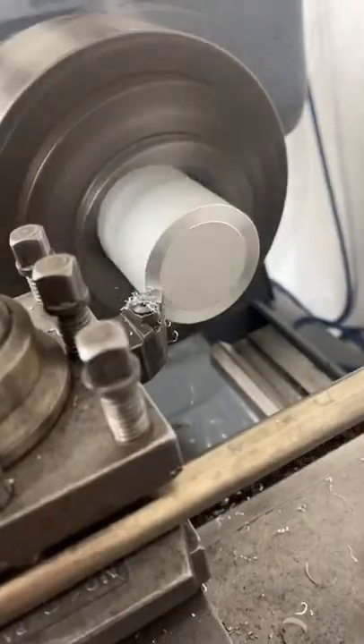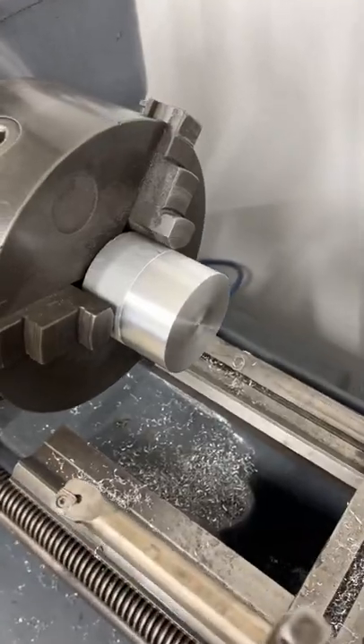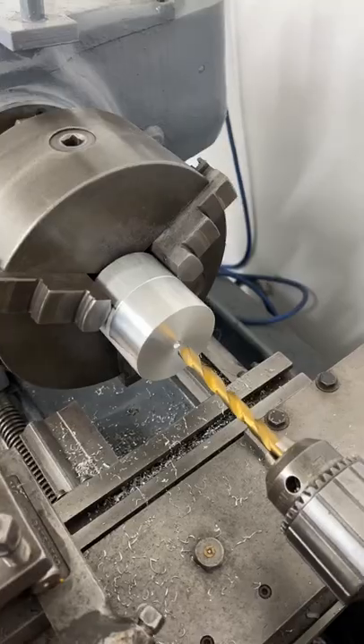I can then get the stock in the lathe and get this turned down. Now I'm not a professional machinist — this is purely more of a hobby and interest for me — but I start by turning the stock down and then we drill the centre hole.